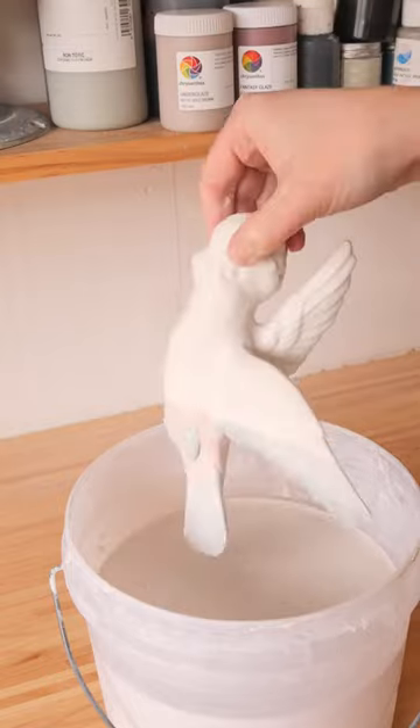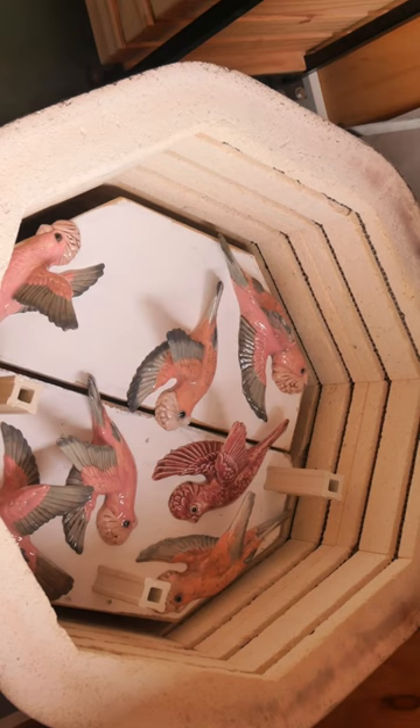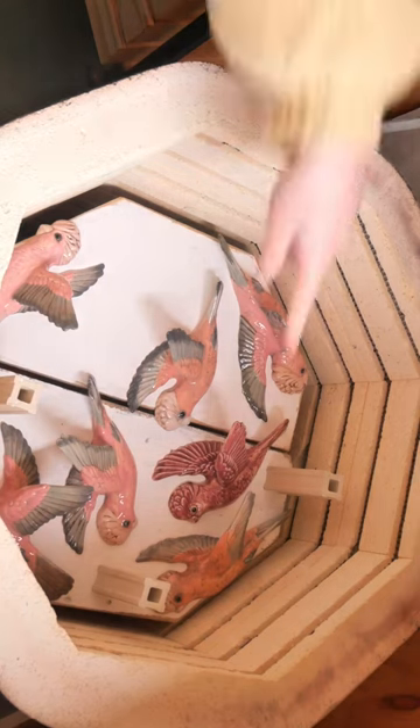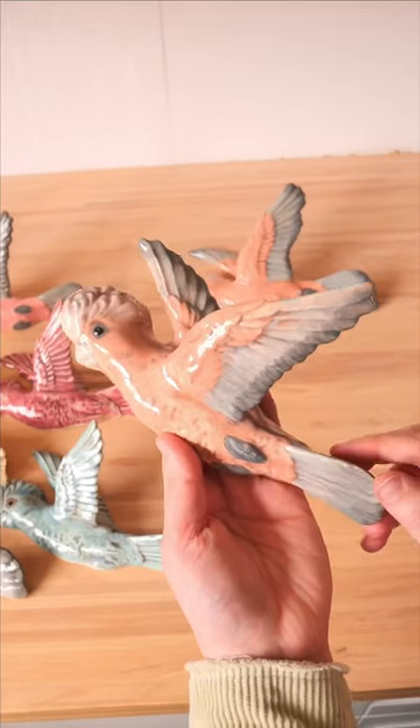I did a couple of colors, which you can watch in the longer version. I glazed them and popped them in the kiln — and here's how they turned out. Oh my god, that one is so creepy, look at that eye!